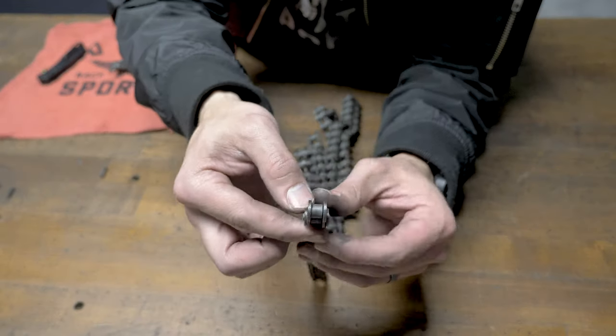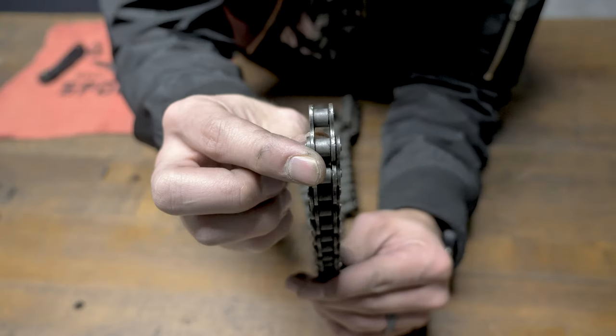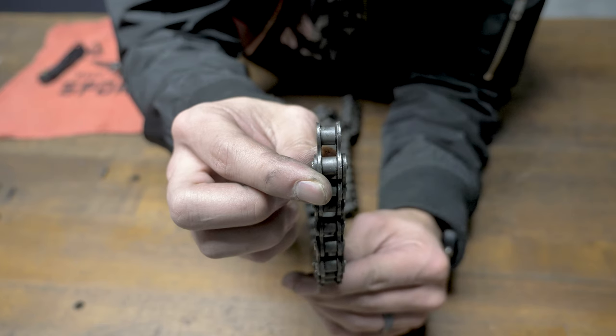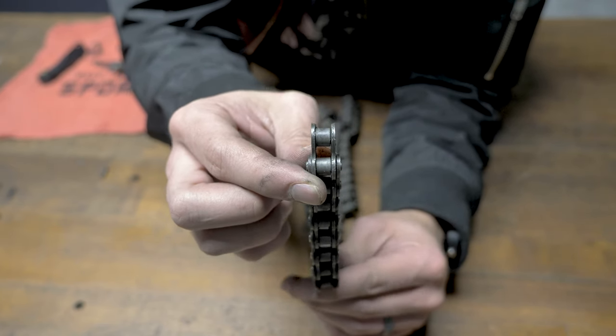Here's our chain. Your chain has an inner and outer plate. We want to make sure that both ends of your chain have the inner plate exposed. That way we can use the master link or master link and half link combo.